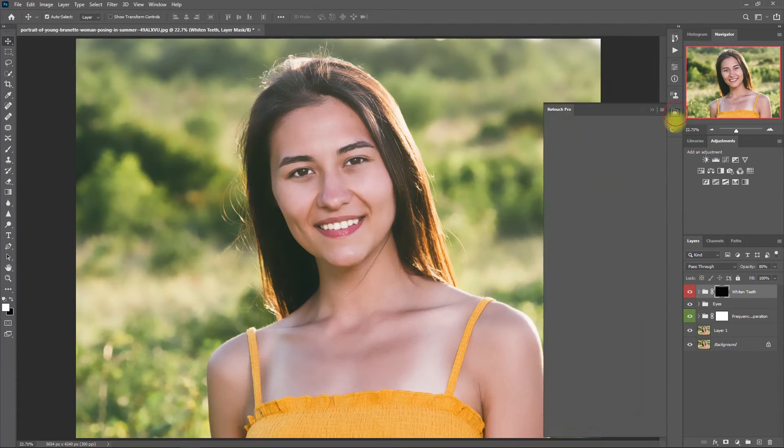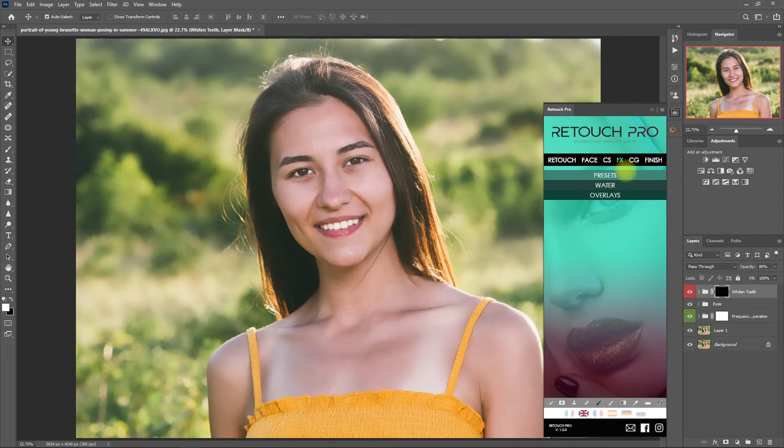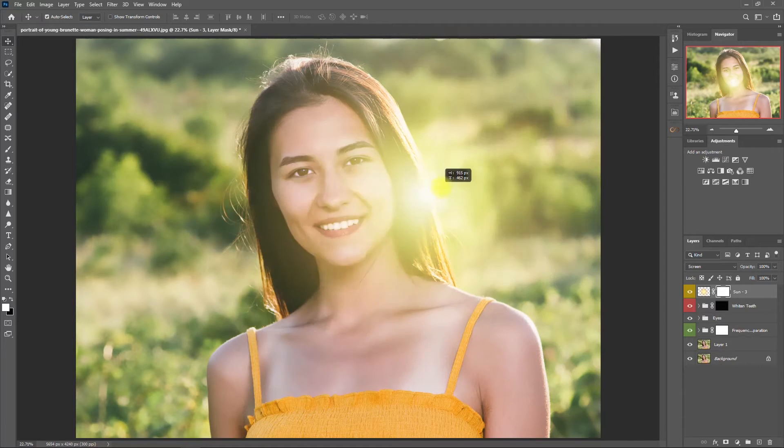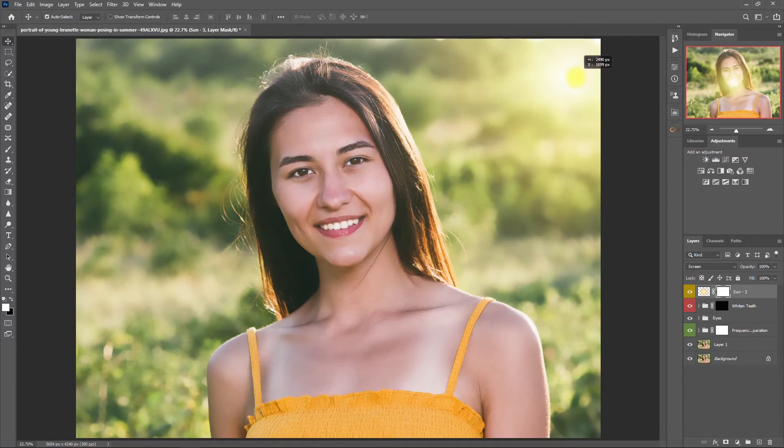Let's open the panel again, go to the Effects tab, select Overlays, then click on Sun 3. Then we move the sun to the top right where the source of light is coming from. This is without the sun overlay, and this is with the sun overlay. I think the light is too harsh, so let's decrease the opacity to 80%. Okay, I think we're done here.